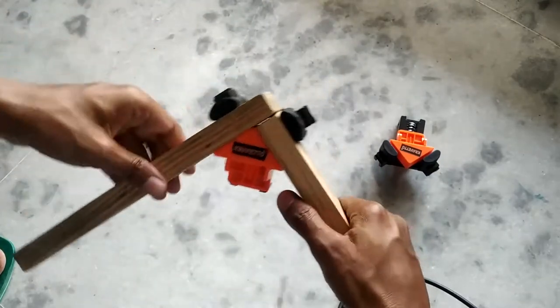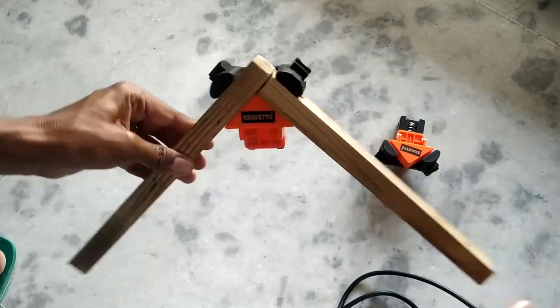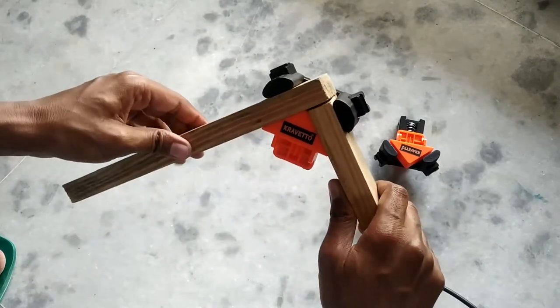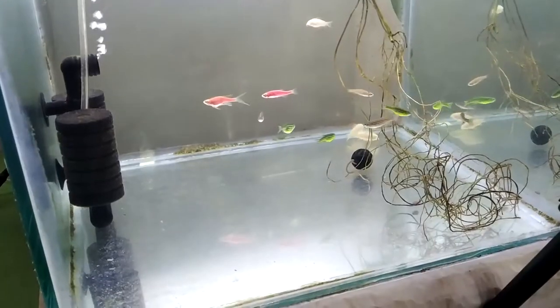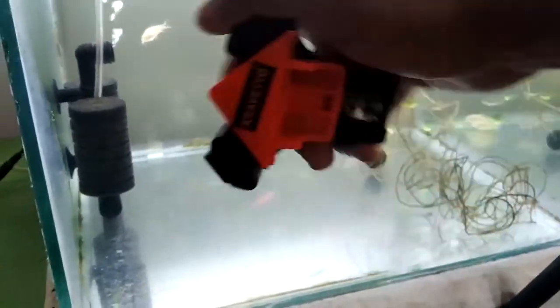With this clamp you can easily make 90-degree frames. These types of clamps are also available in different angles, so you can decide what you want to make. The most important reason I bought these clamps is for making aquariums and holding glass panels together while the silicone is drying.